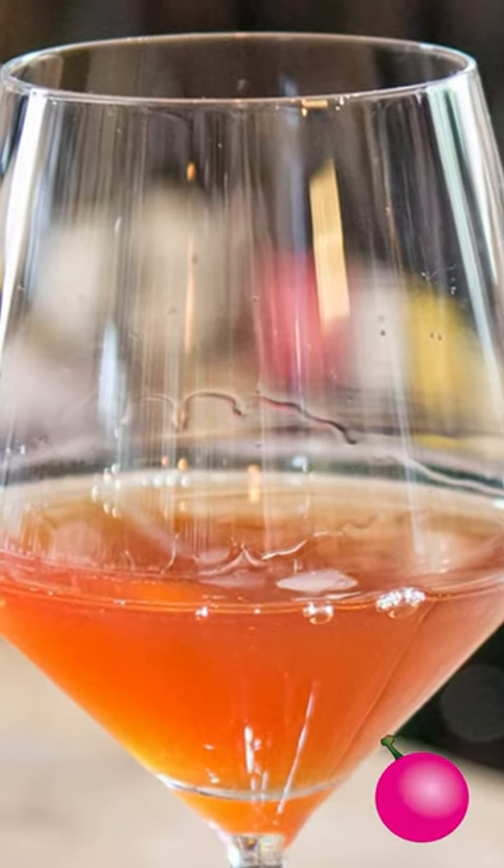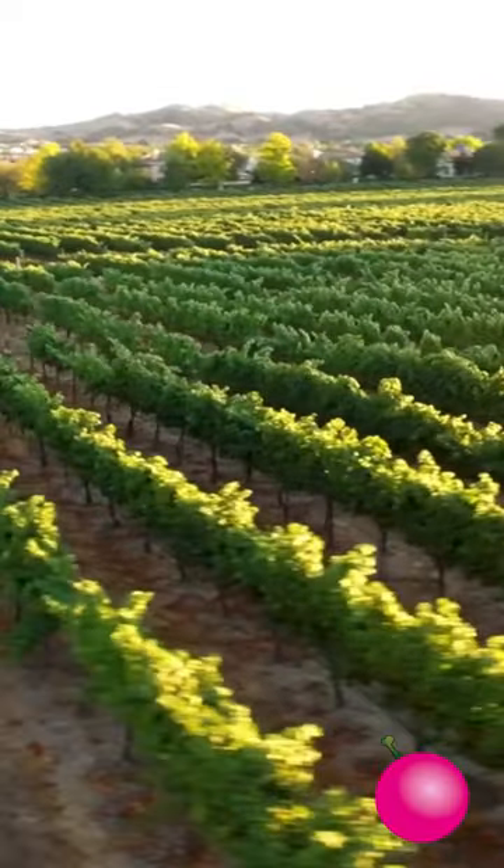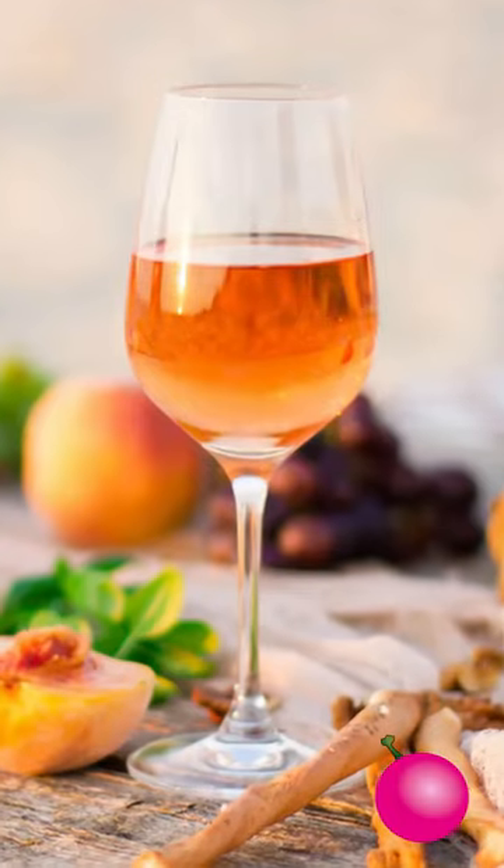Orange wine is made by allowing the grape skins from white grapes to spend time with the juice. By doing this, you are extracting the color from the grape skins, resulting in the orange color.